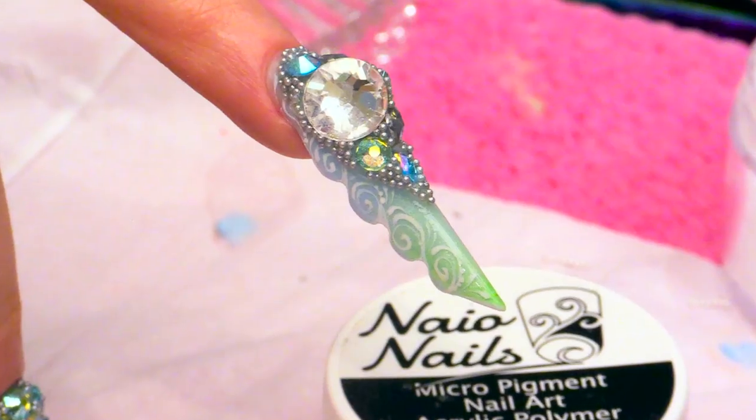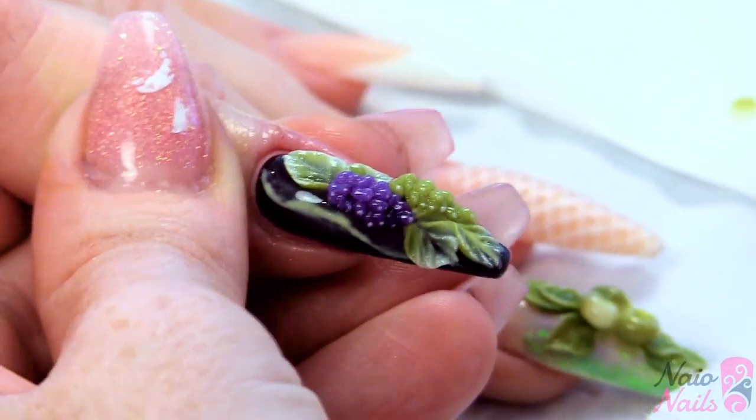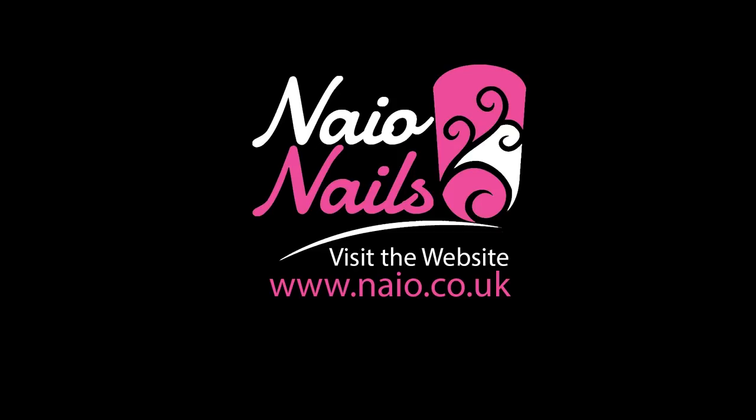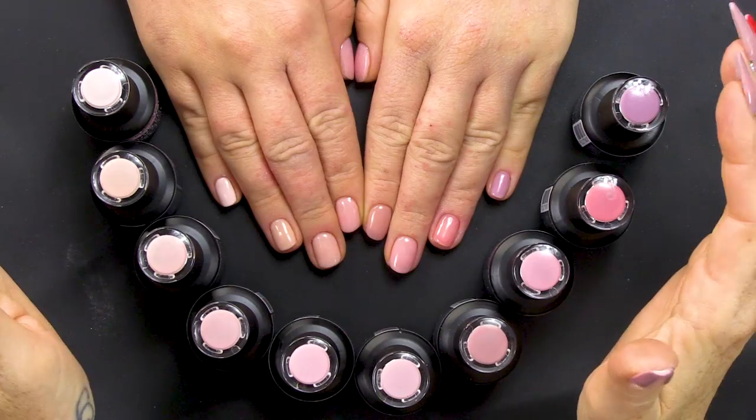Hi everybody, I'm Kirsty Meakin from Naio Nails. In this video, we have a brand new collection — it is the Nude Pink Collection.